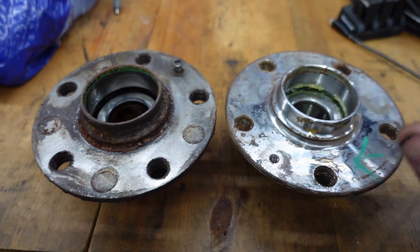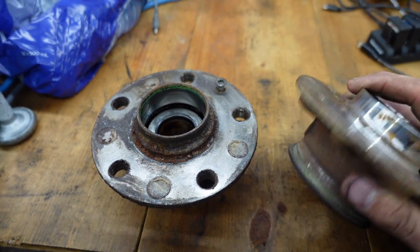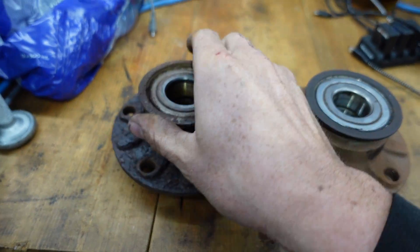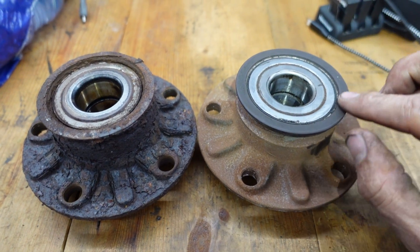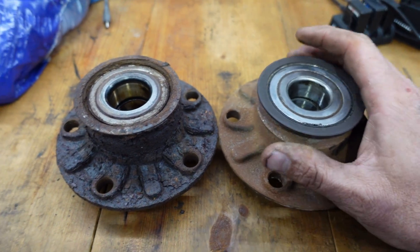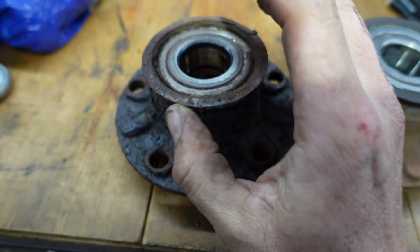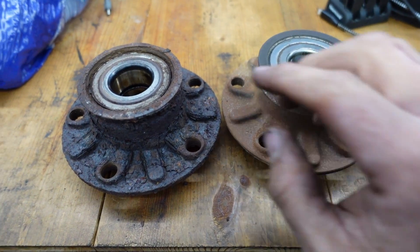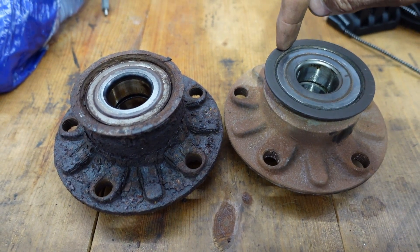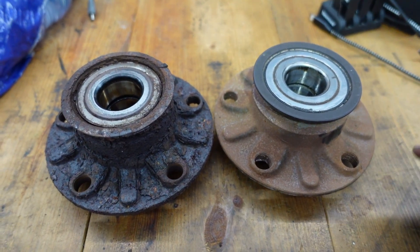Looking at these hubs — this one came out of the car, this one I just picked up from the junkyard and it's not very old so it should do for the interim. In this little plastic ring on the back there are little magnets for the speed pickup for the ABS sensor. You can see this one is all chewed up; those magnets are all messed up in there, and it actually gouged the sensor so the tip that sits near that ring is all gouged out.